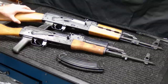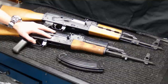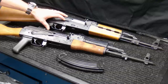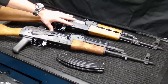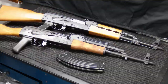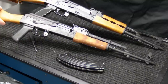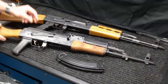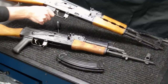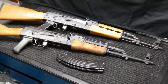A huge pro of the NPAP is the 1.5-millimeter-thick receiver, compared to the Wasser's 1.0-millimeter receiver. That gives it more rigidity, generally leads to more accuracy, and provides overall better durability — it will last a lot longer. The NPAP also comes with an ergo pistol grip right out of the box. Comparing the two, the Wasser has a standard bakelite-style grip, while the NPAP has an ergo pistol grip with finger grooves, which adds a bit more ergonomic function to the rifle.